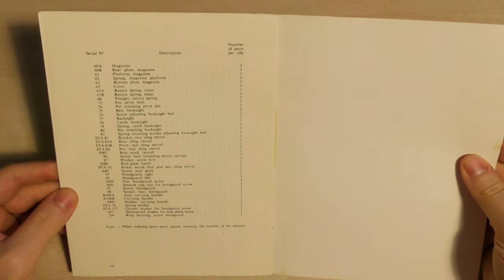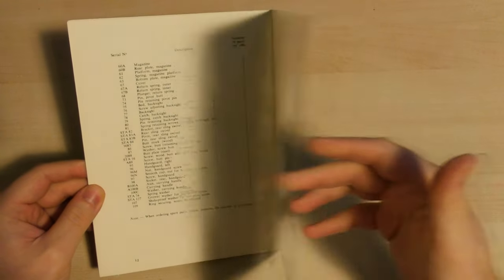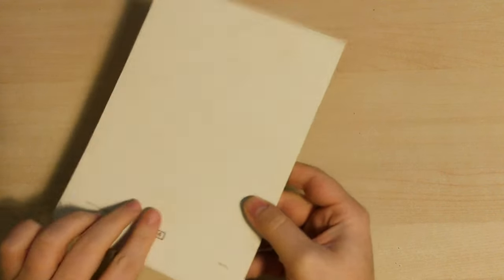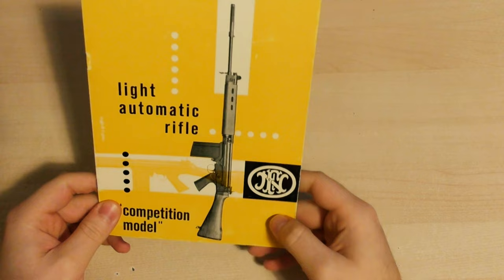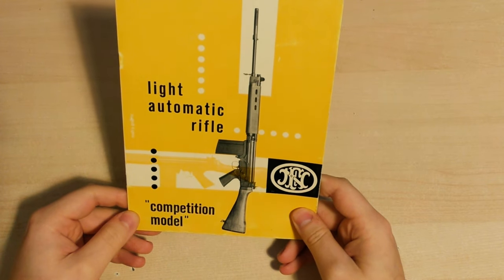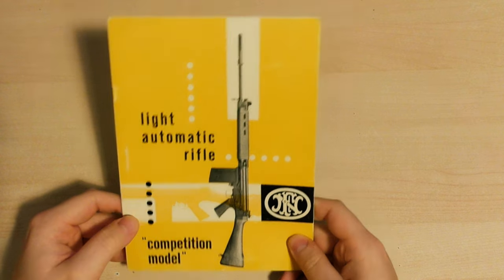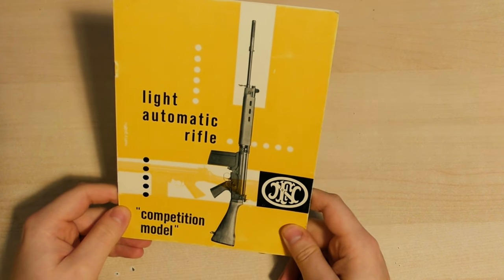The third page runs down all of the basic spares, printed in Belgium, but there's no date on when this was actually printed. I'm going to guess in the 1980s when FN began importing the FAL as the LAR or Light Automatic Rifle, offering it commercially at around $1,700.